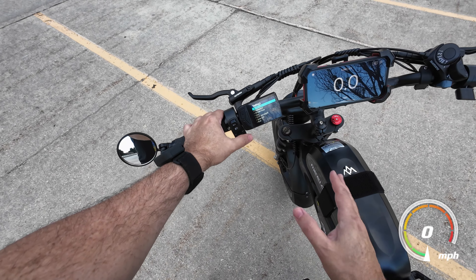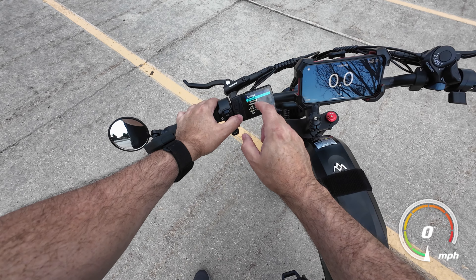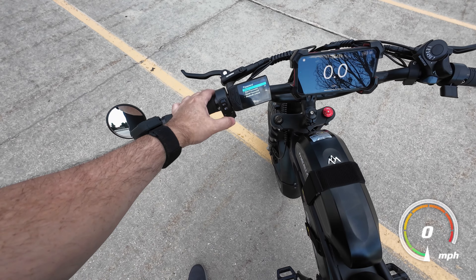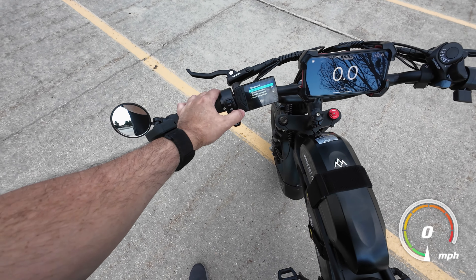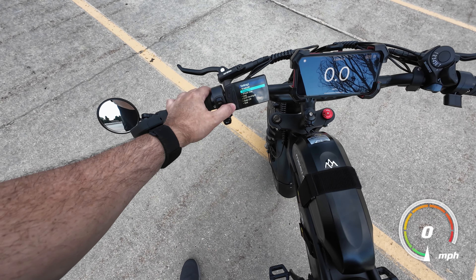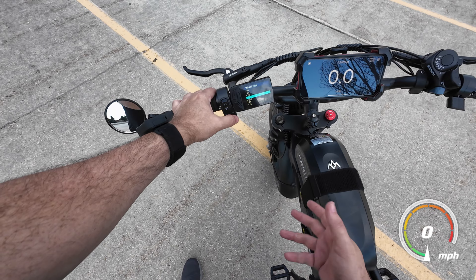It does have a Bluetooth feature, but I haven't really messed with that. In here you can change that password or reset it. It also has a Bluetooth unlock — I'm not quite sure what that is. And you can also change the wheel size to fix the speedometer.